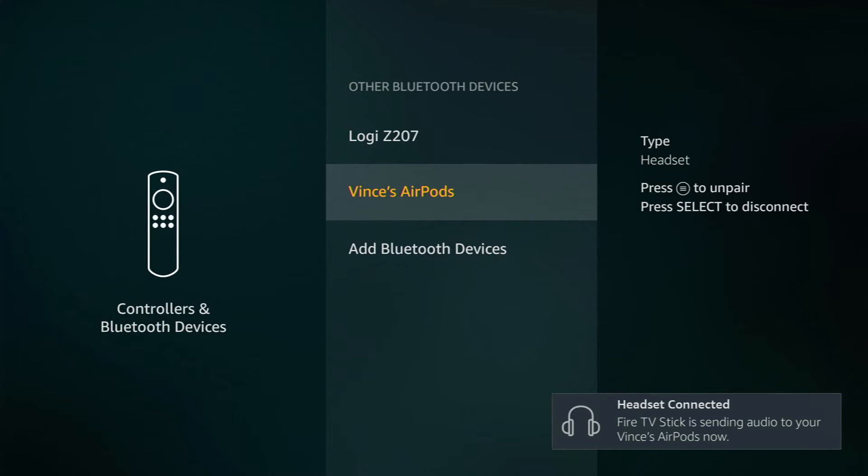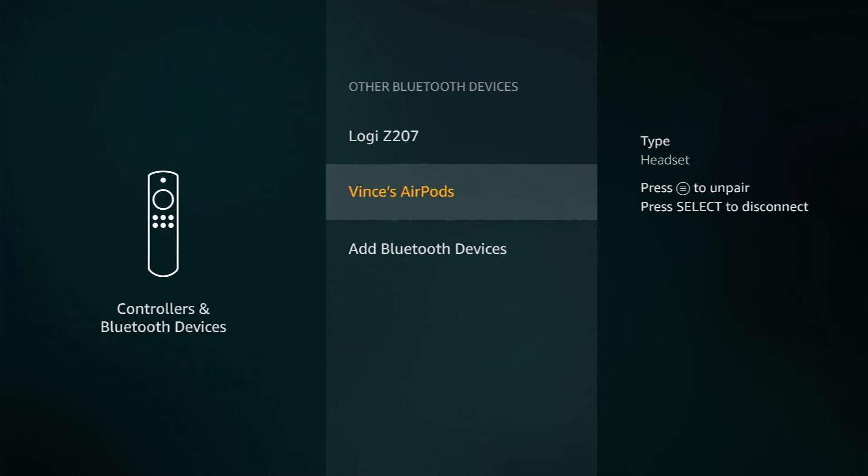You'll see that it has disconnected my Logitech Z207 and connected my AirPods. The reason it did that is it cannot have two different Bluetooth audio devices connected at the same time. If you have multiple options, you will have to choose one or another. You also cannot have two sets of Bluetooth headsets connected at the same time — only one pair per Fire Stick. Now that my AirPods are officially connected, I can back out of settings and get back to the home screen.